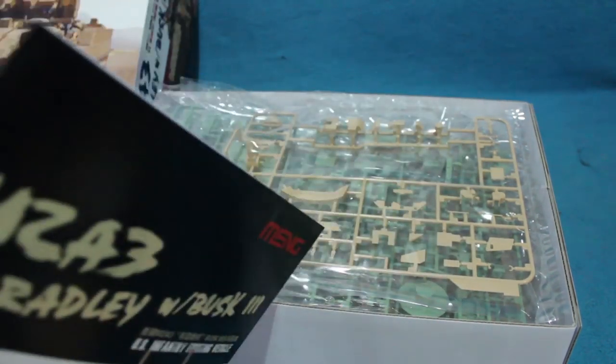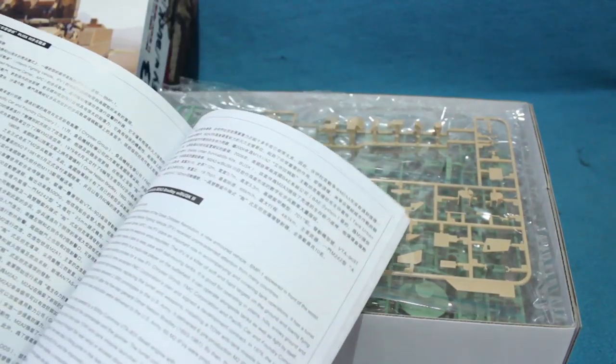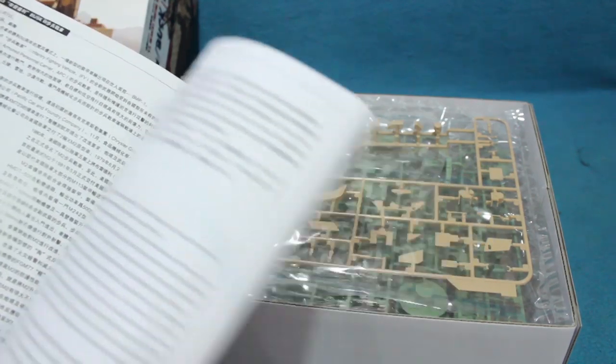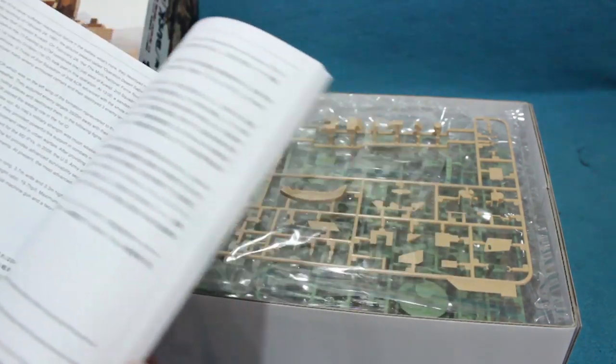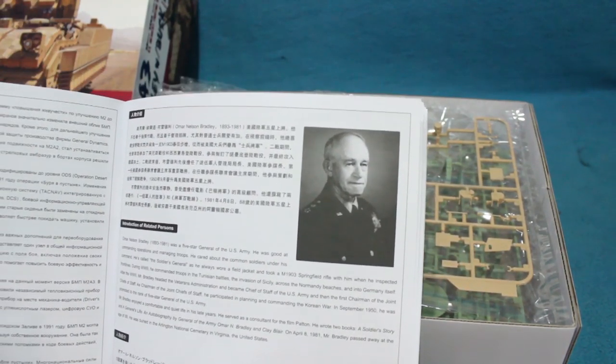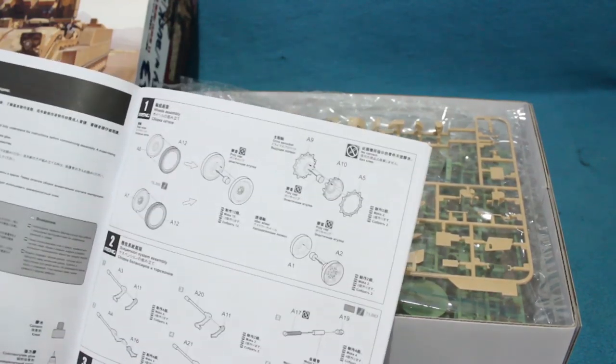The instructions are a nice saddle-stitched booklet with a quick history of the Bradley in Chinese, English, Japanese, and Russian. There's even a little potted biography of Omar Bradley himself, and then we launch into the build.